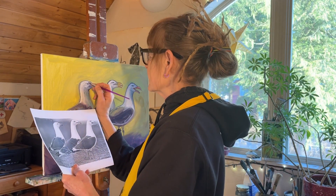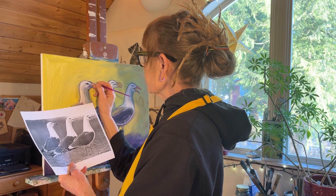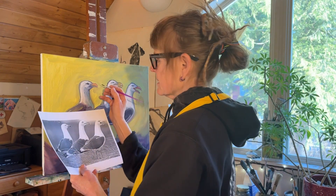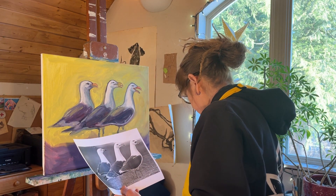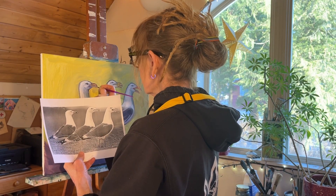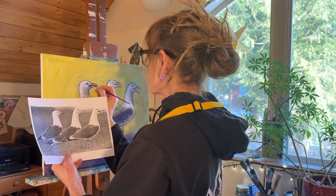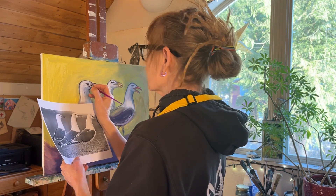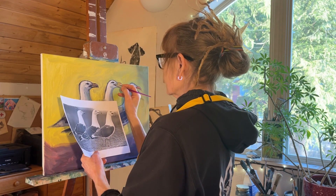I'm going to work on that guy first because that's the part that's bothering me the most. Let's get his eye in shape here. The top of his head — I'm going to really focus on just drawing right now so I can get that in there. The eyes are really the most important part of any animal. Getting the underlying anatomy, the skeletal anatomy — you get those things and you're good to go.